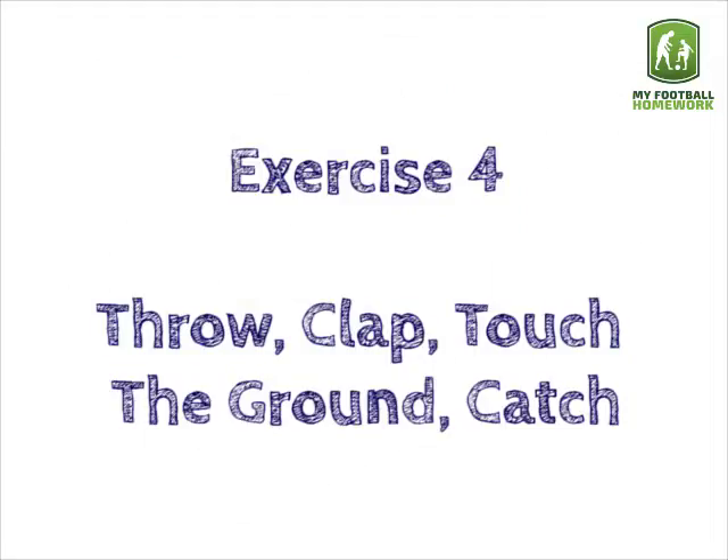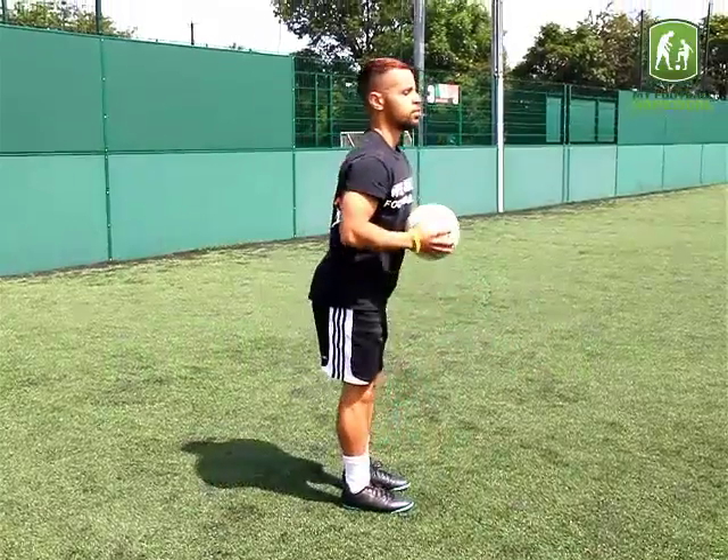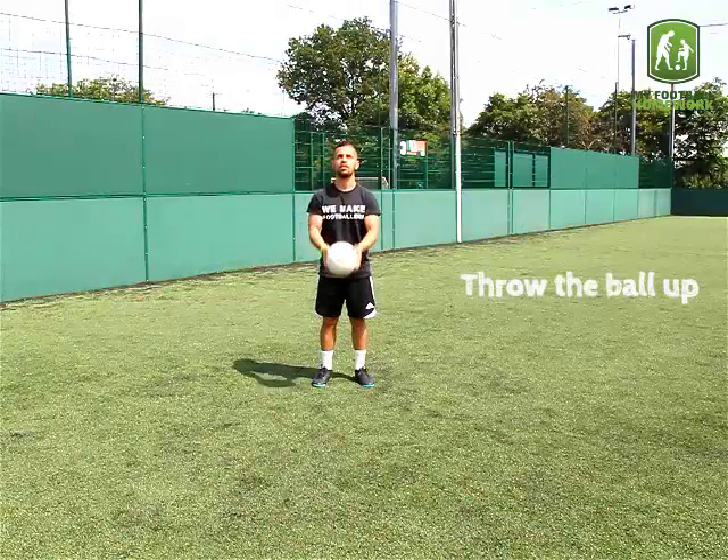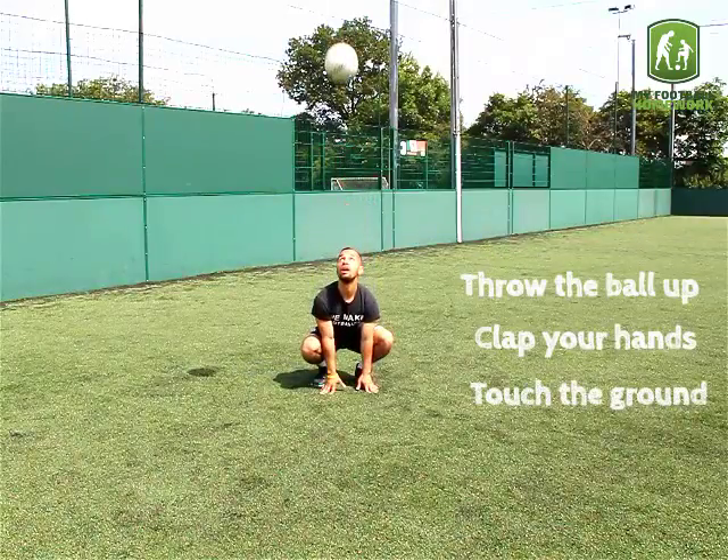Exercise 4: Throw, Clap, Touch the ground, Catch. Throw the ball up, clap your hands, touch the ground, catch the ball.